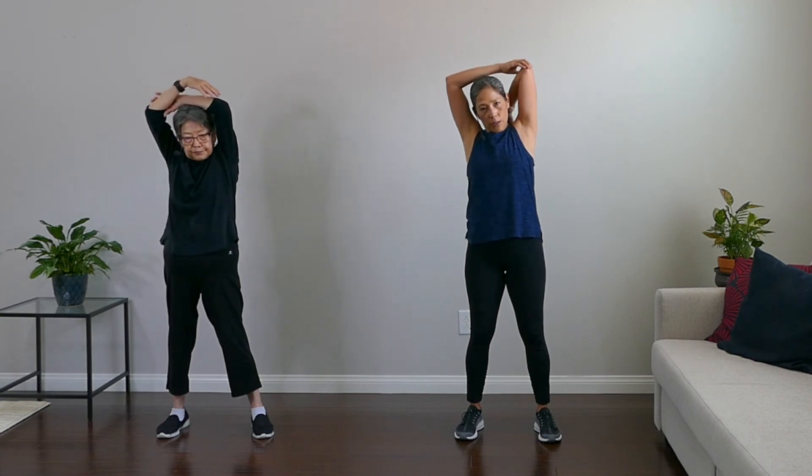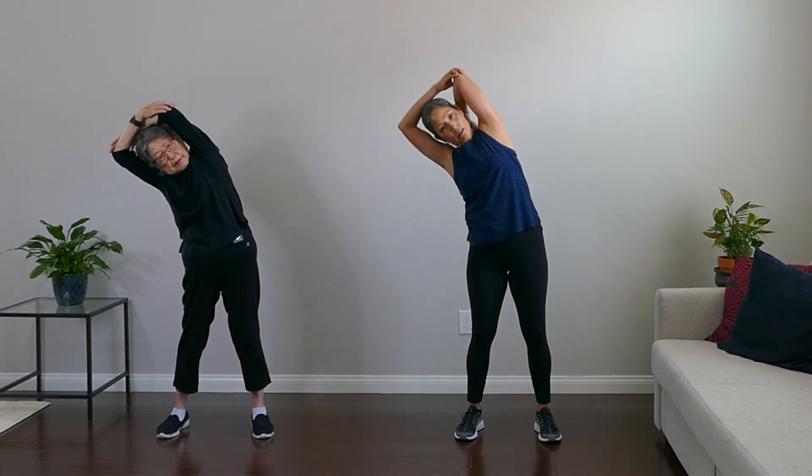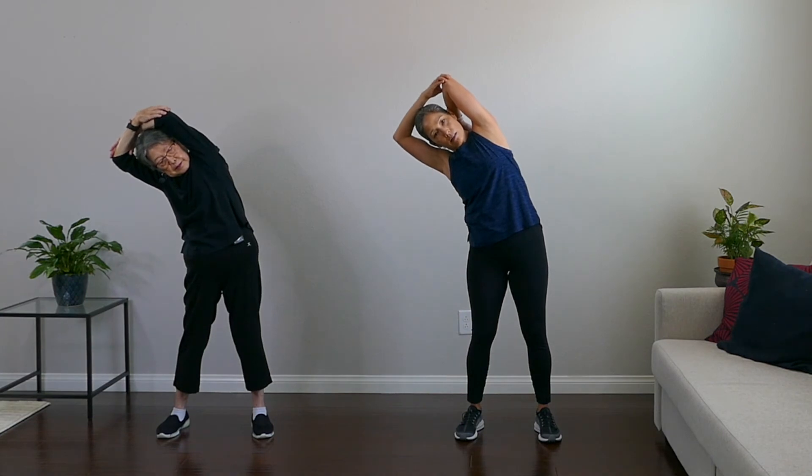Breathe. Come back, arm overhead — good. Tricep stretch, and lean over. Very nice. Okay, stretch that leg out — left foot in front of right, left leg straight. Reach for the toe. Nice hamstring stretch. Breathe, let's go to the other side.